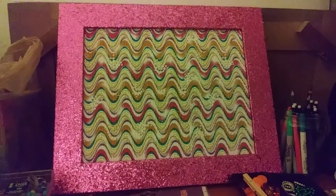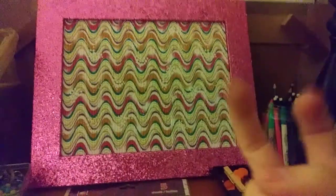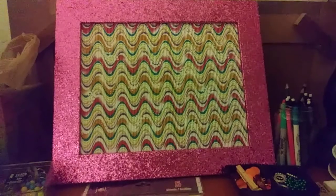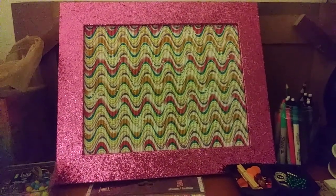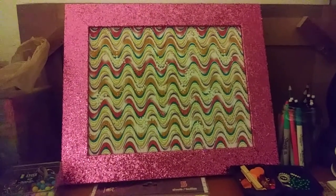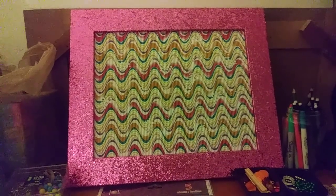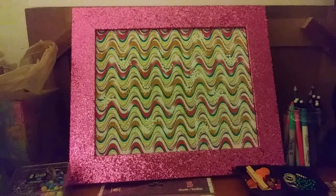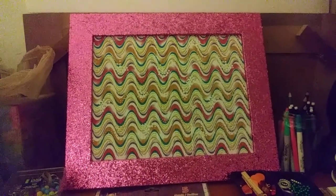Hey everybody! This is my new corkboard — well, non-corkboard. I found it through YouTube and it's going to be on my page. If you guys want to check it out, I'm posting this on all of my sites. You can find my page through my Instagram account; it has my link on it. If there's something to click, click on it.